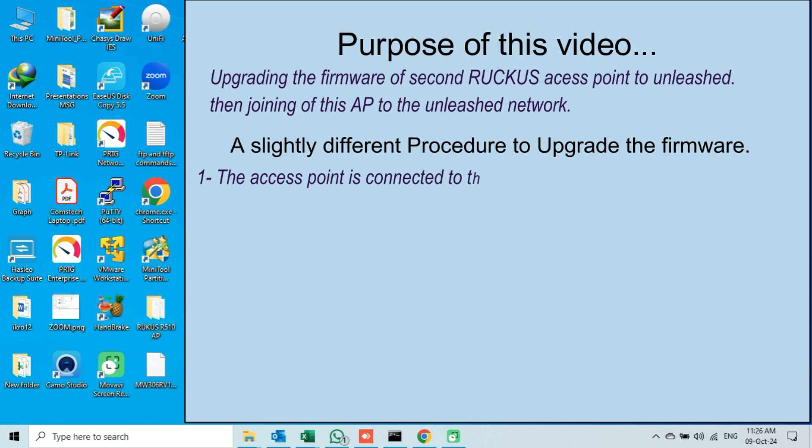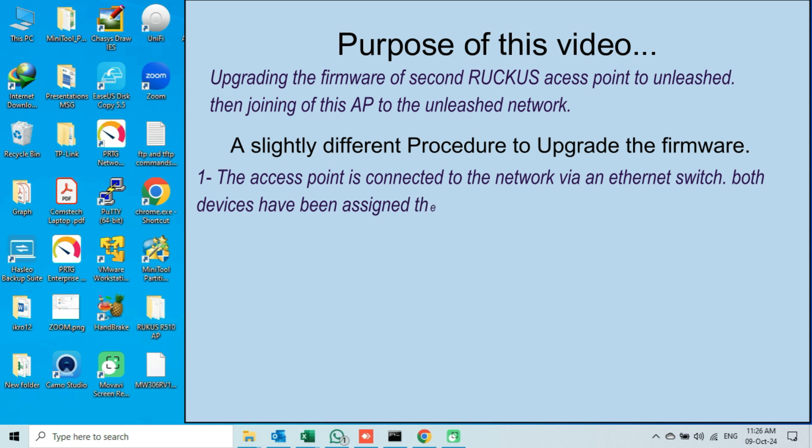Number 1: My access point is not directly connected to my PC via an Ethernet cable, but this time my access point is mounted on the wall, and my AP and my PC both are connected to the same physical network via an Ethernet switch. Both devices — the PC and the access point — have been assigned the same network's IP addresses.